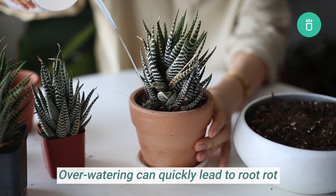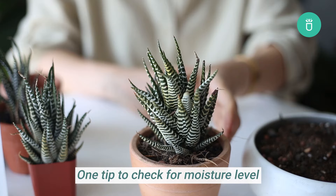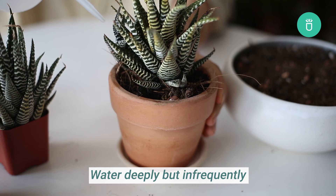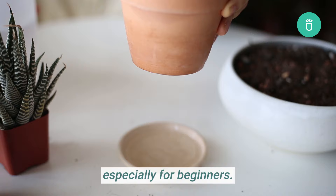Haworthia Zebra needs moderate watering. Overwatering can quickly lead to root rot and is the most common way to kill or damage Haworthia. Only water your Haworthia when the soil dries out completely. One tip to check for moisture level is sticking your finger in the soil to the second knuckle — if it feels dry, then it's time to water your succulents. Water deeply but infrequently and keep the pot in a well-ventilated area to accelerate drying.